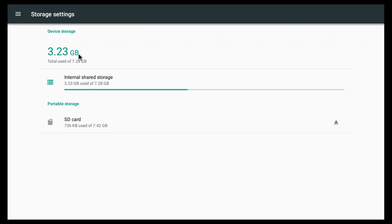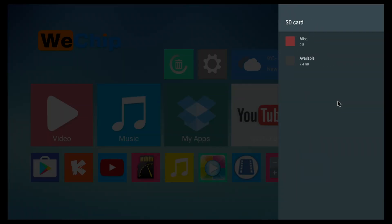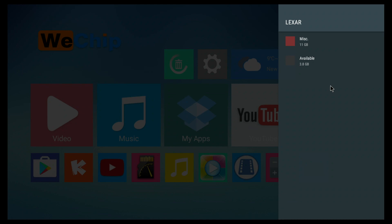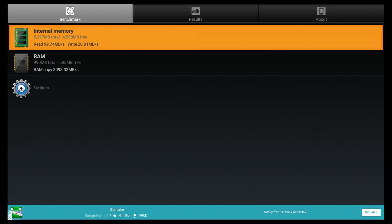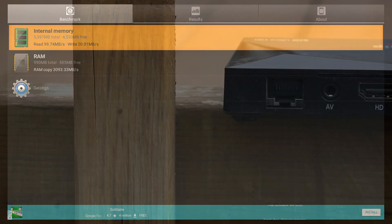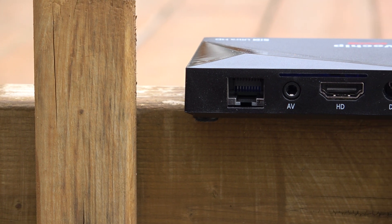Unfortunately we cannot install an SD card as internal storage, and you cannot install a USB stick as internal storage either, so that is a bit disappointing. Out of the 8 gigs of internal storage, we have about 5 gigs left, and the speeds I got for the internal storage are kind of low.